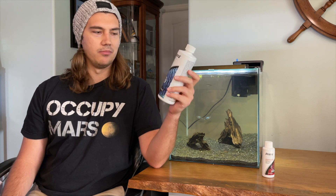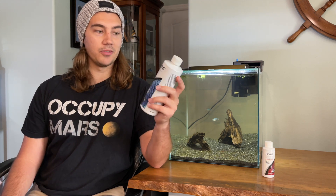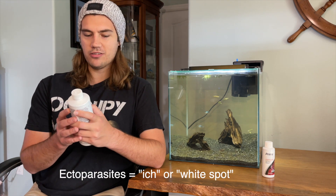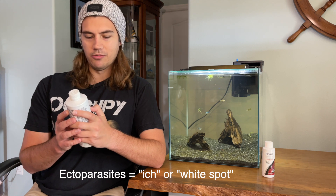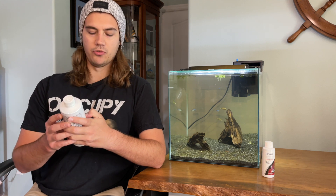Paraguard and Prime are a little expensive, so keep that in mind. They're not the cheapest products on the block, but they work. The bottle says Paraguard eradicates ectoparasites, fungal, bacterial, and viral lesions. It is a safe alternative to formalin, and it's for marine or freshwater.